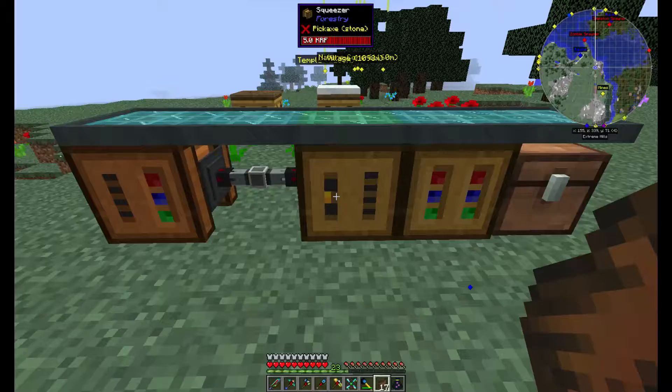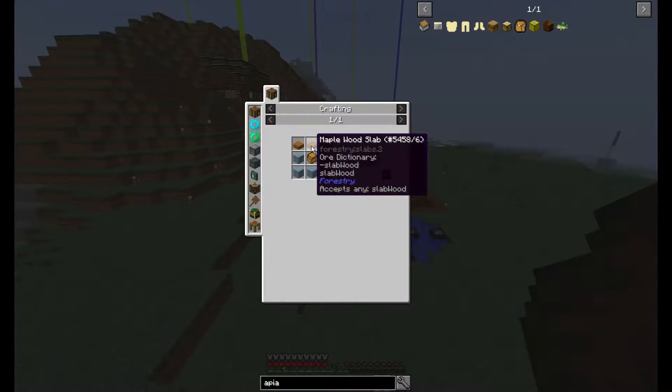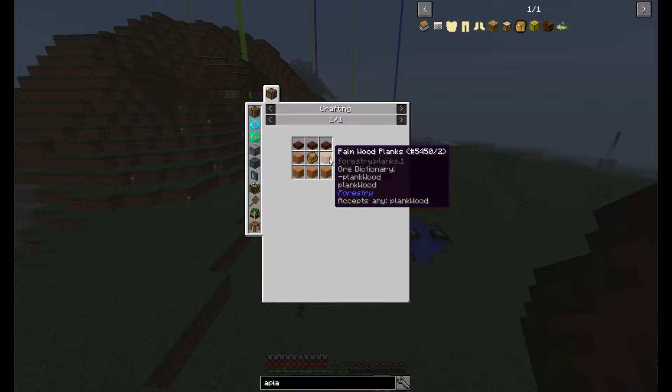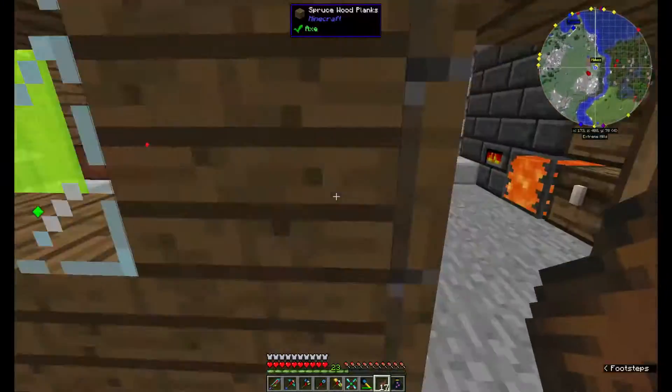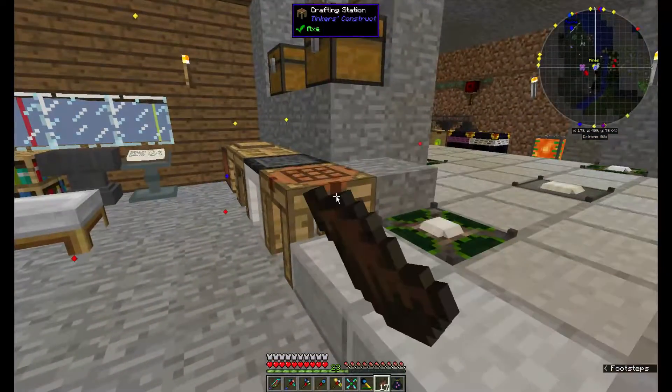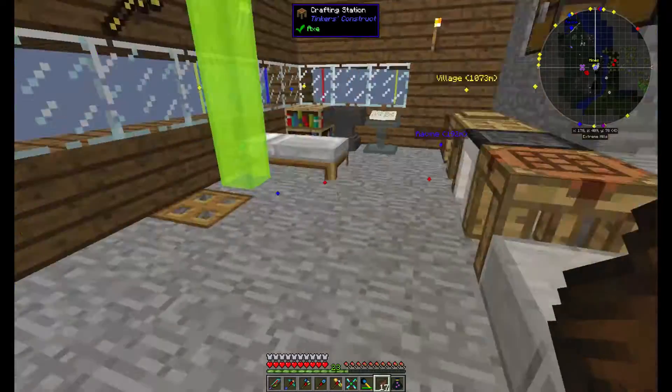We have our casings. You need any kind of slab across the top and any kind of plank around the bottoms. I'm just using oak wood for that because I had a bunch of that laying around. And we have two apiaries.